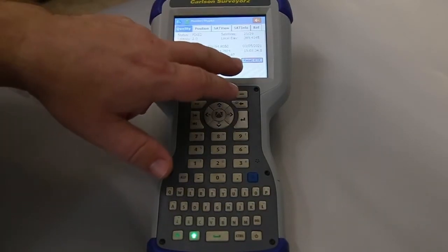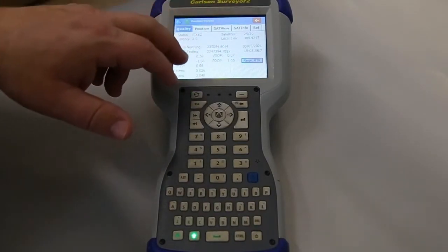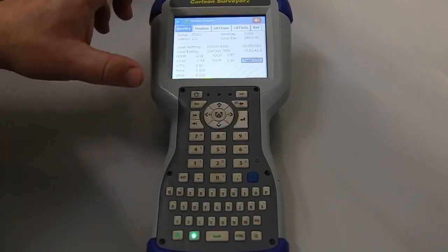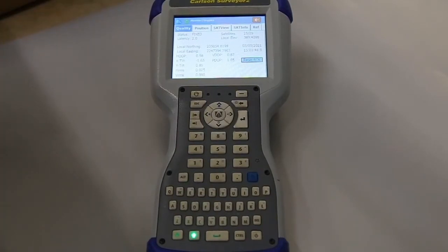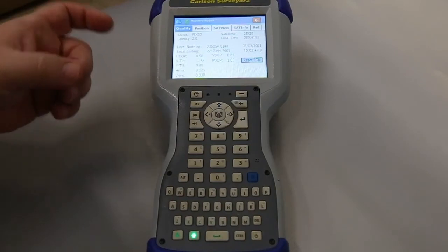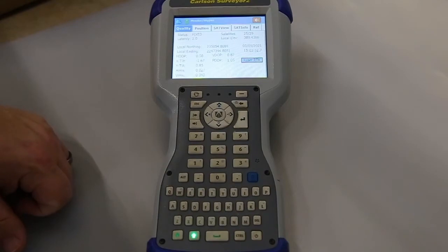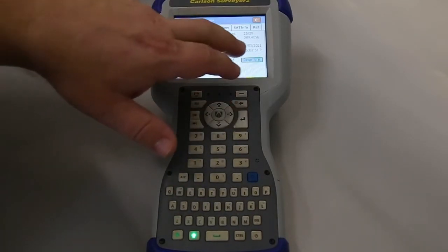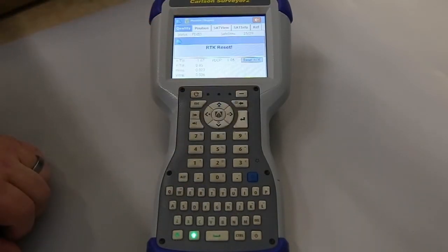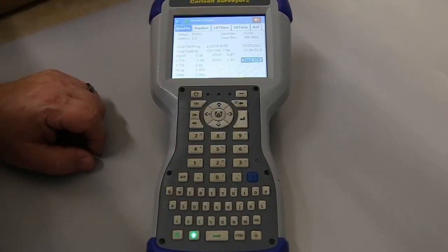What I also recommend is the Reset RTK feature. What that's going to do is drop all the satellites and reacquire them. People use that to hit property corners to get redundant data. Back when I started, you used to have to flip the antennas upside down and start back again to drop the satellites and reacquire them — but now it's just a little button. I'll tap that, and then it just got fixed again. So that's how we start the base and rover setup using the internal UHF radios.